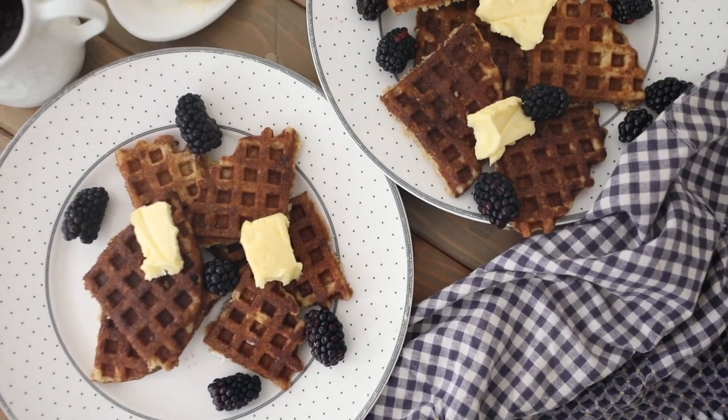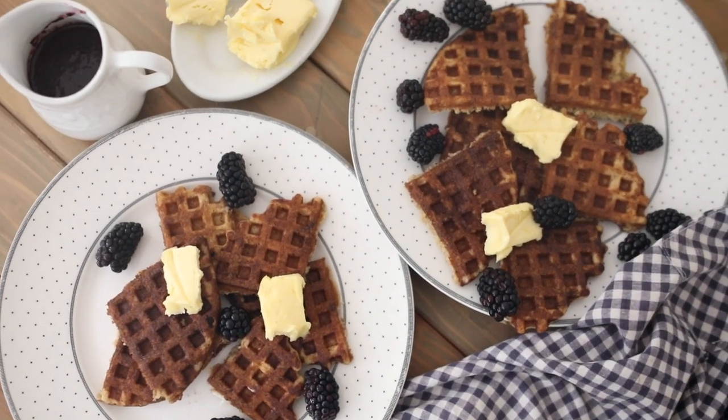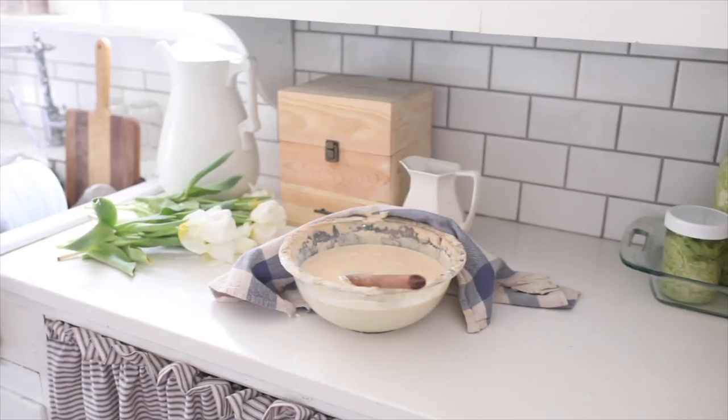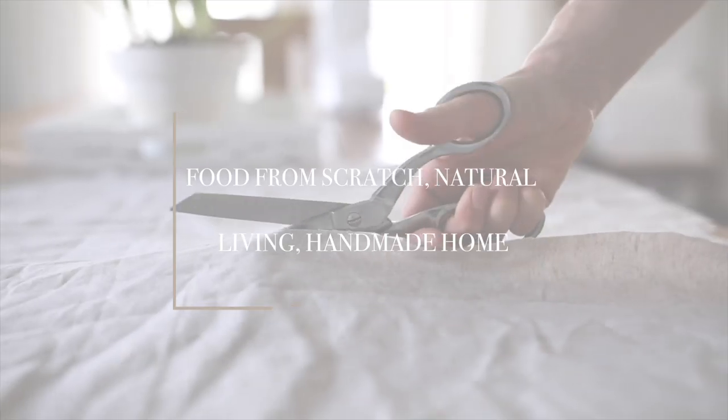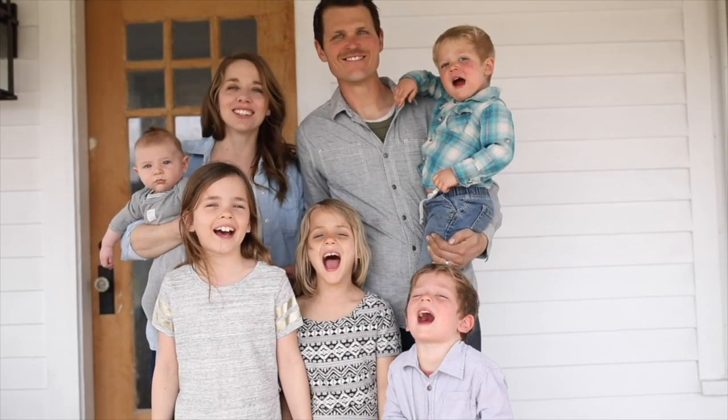Hey everyone, it's Lisa from the blog farmhouseonboone.com and today I want to show you how to make homemade sourdough waffles. If you've been following along a while, you know how much I love my sourdough starter — I made it eight years ago, plus I don't even know exactly how long, so it's a nice old mature starter. We like to make so many things from it, more on that at the end of this video.